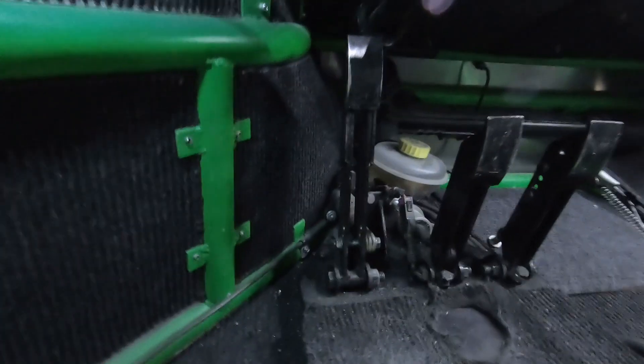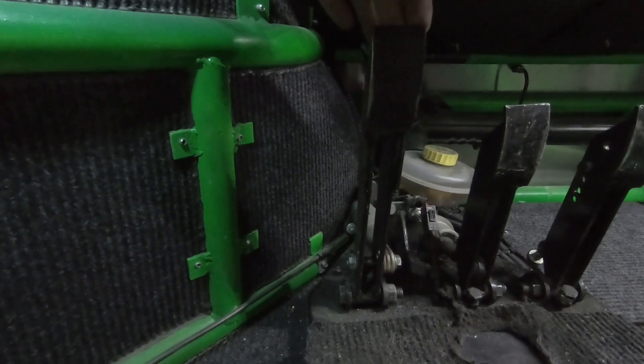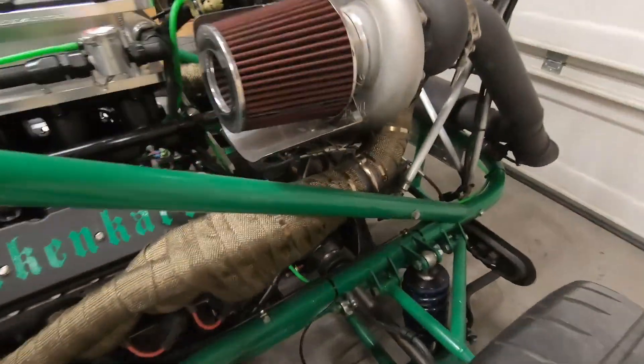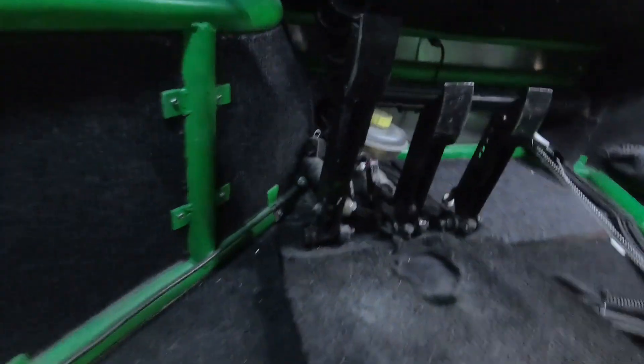Come over here and shut the valve, then go back over here — lots of back and forth — and pull this guy up nice and slow. What it's going to do is draw brake fluid from there and fill this guy back up. I usually wait a couple seconds just to make sure, and then come back over here and crack that guy open and repeat until you get all the air out of the system.